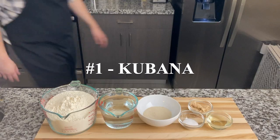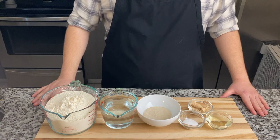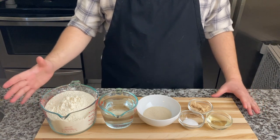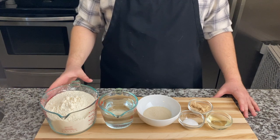Hello everyone, my name is Sam and welcome to my channel Chefish, where I will be cooking the foods I grew up eating. Today we are making kubana, a traditional Yemenite Jewish bread. It is very delicious — please like and subscribe for more videos. Let's get started.